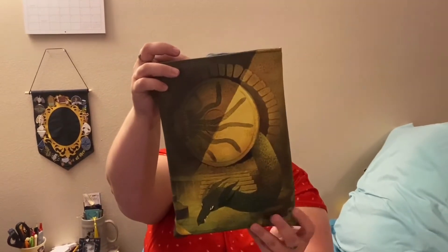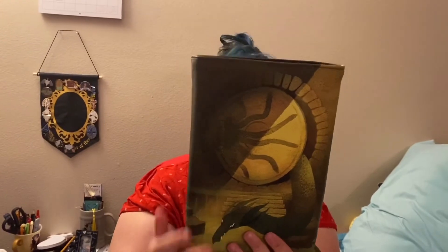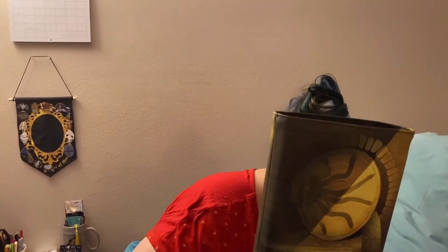Then we have our book sleeve. I want to say this is Harry Potter — yep, Chamber of Secrets book sleeve. Beautiful. We all know how I love Harry Potter, so I'm down for that.